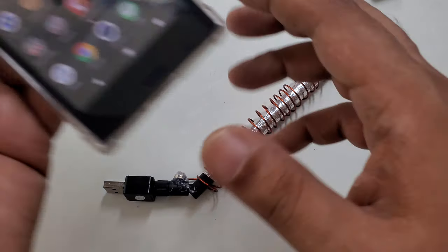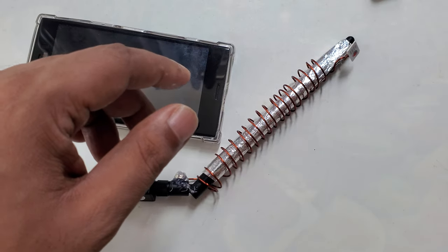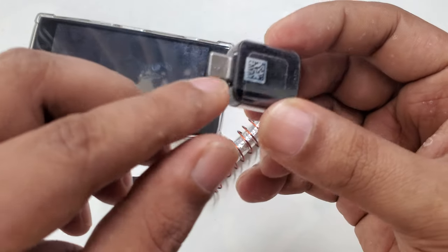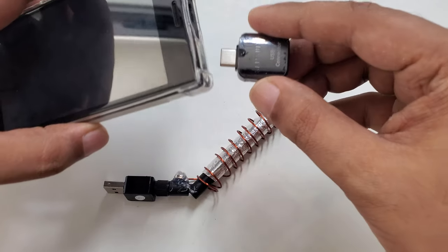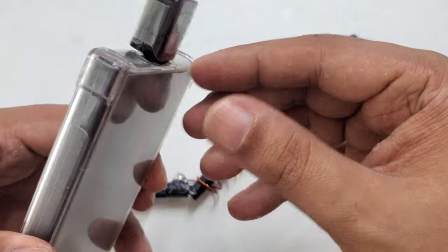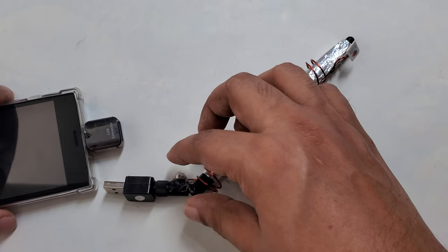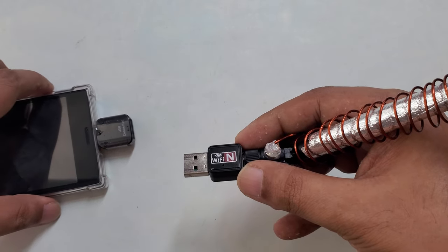Now I want to show you how to connect this and how it works. First I put the phone here, then I need a USB to Type-C connector. This part goes to your phone just like that. This connector is a Samsung original connector — try to use an original connector, as sometimes connectors are not good quality.